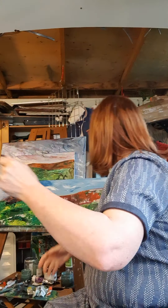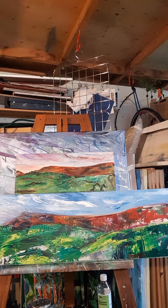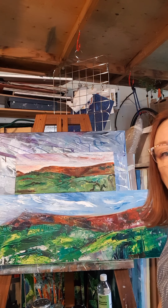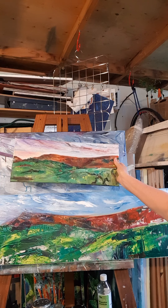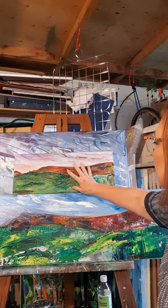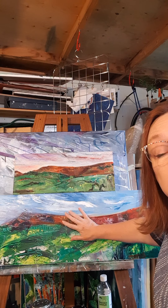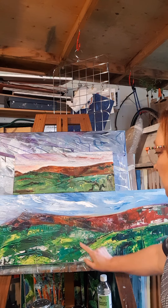I'll take you across over here so you can see my work in progress. This is of Lantoni Abbey, and when I do a commission or a large painting I generally do two — one on a smaller canvas. This helps me get the composition right and it also helps me with the colours and ideas I might have, so I work on them together. I may just switch and change.